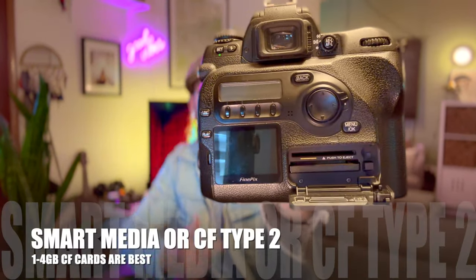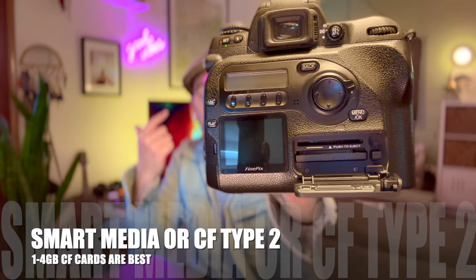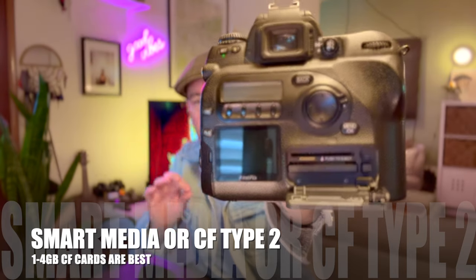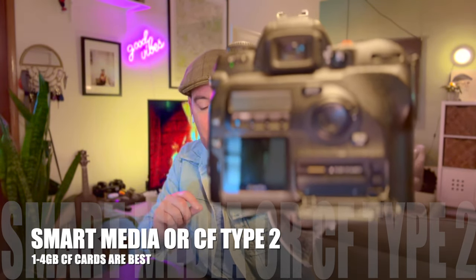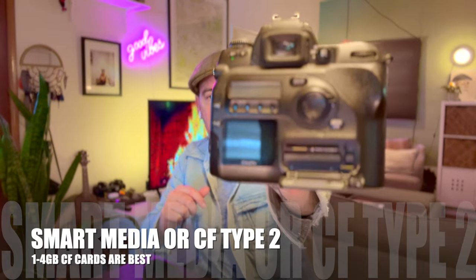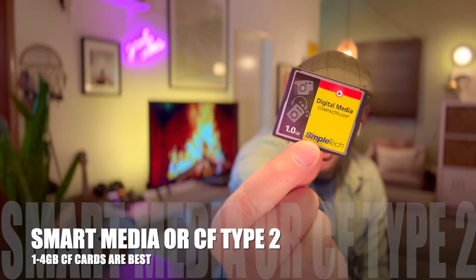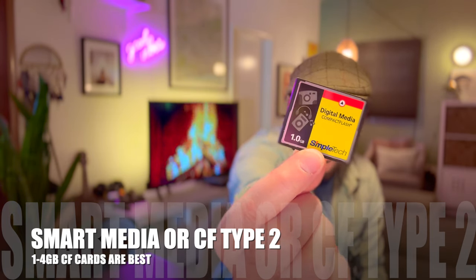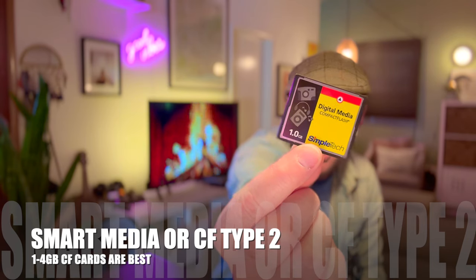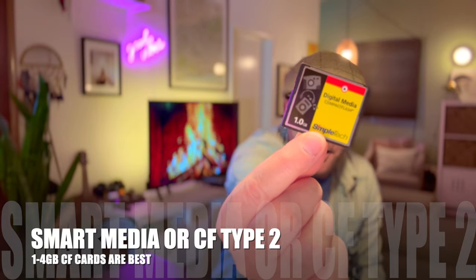Two types of memory for the FinePix Fuji S2: it takes SmartMedia cards, which are pretty obsolete these days — I use a lot of those for my Olympus Camedias — and also CF cards. I tend to use smaller CF cards like one gig or two gig; it gives me a couple hundred shots. I upload the images when I'm done, then format the card.